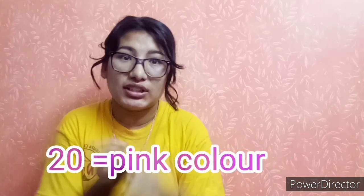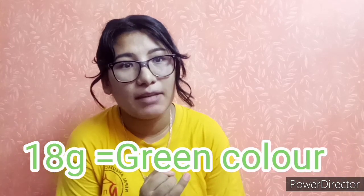This is a very important topic: IV cannula insertion. I am inserting into a peripheral vein. Different sizes are available. 22 gauge is blue color, 20 gauge is pink color, 18 gauge is used for blood transfusion, and 20 gauge is used most of the time. 20 gauge can also be used for blood transfusion.